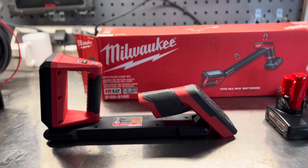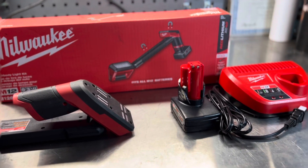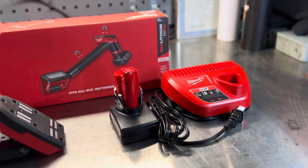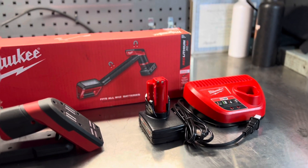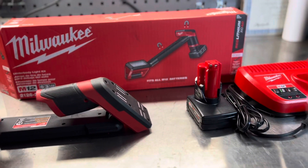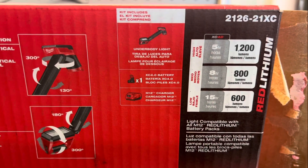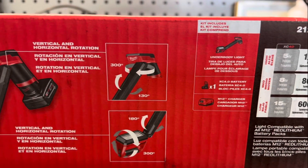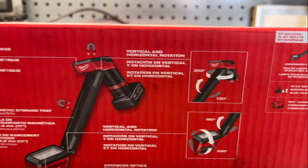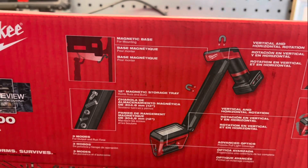First, let me tell you a little bit about the underbody light. The part number is 2126/21XC. What you get is the light itself, a 4 amp hour battery, and a charger. This new light features three modes of lighting which illuminate at 1200, 800, and 600 lumens, and it features their TrueView technology, which mimics sunlight.